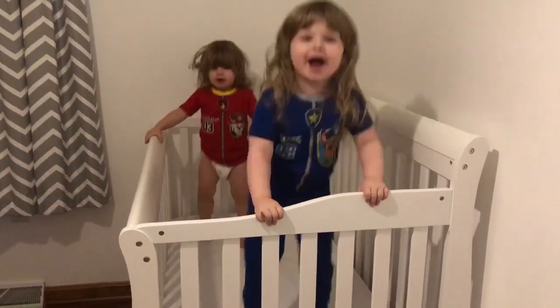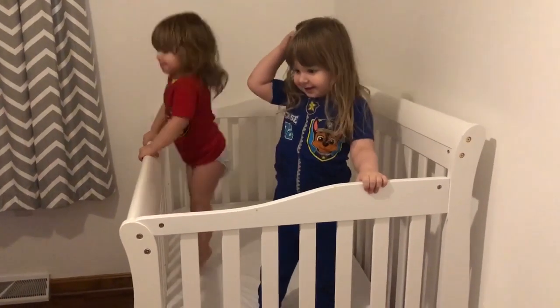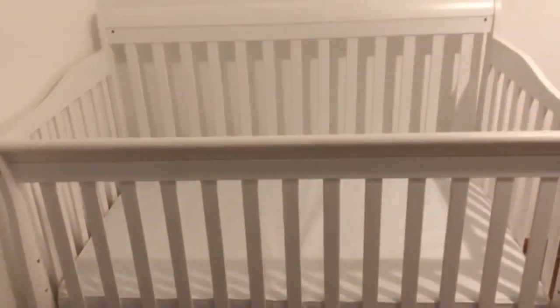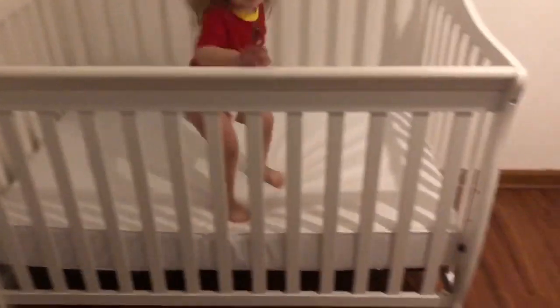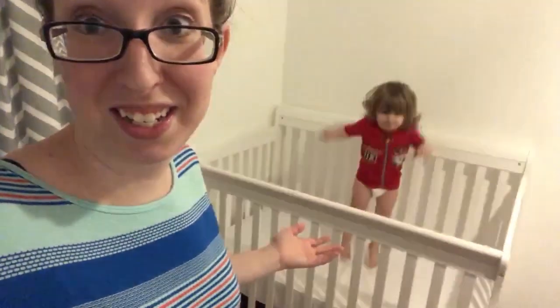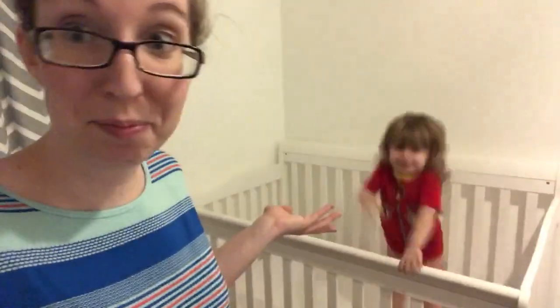Right now I have it on the second lowest setting, so it can still go down one more — but this is how big it is. Maybe I should have Kaylee stand in there so you can see. So here you go — now you can see, second lowest setting. If this doesn't prove how sturdy it is then I don't really have any other way of proving it to you. As you can tell she is crazy.